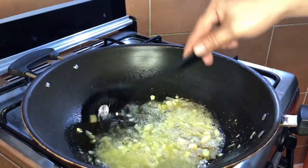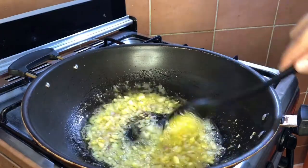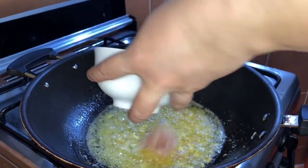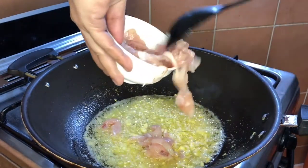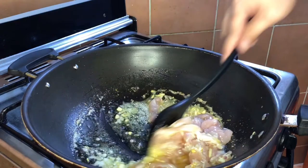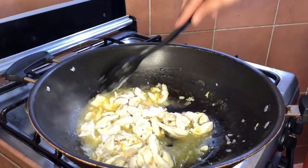Ditoin muna natin ng very light yung ating onion. Next na natin yung ating chicken breast — in-slice lang ng pahaba-haba. Ganyan niyan. Iluto natin siya hanggang golden brown. Pwede na yung ating chicken.